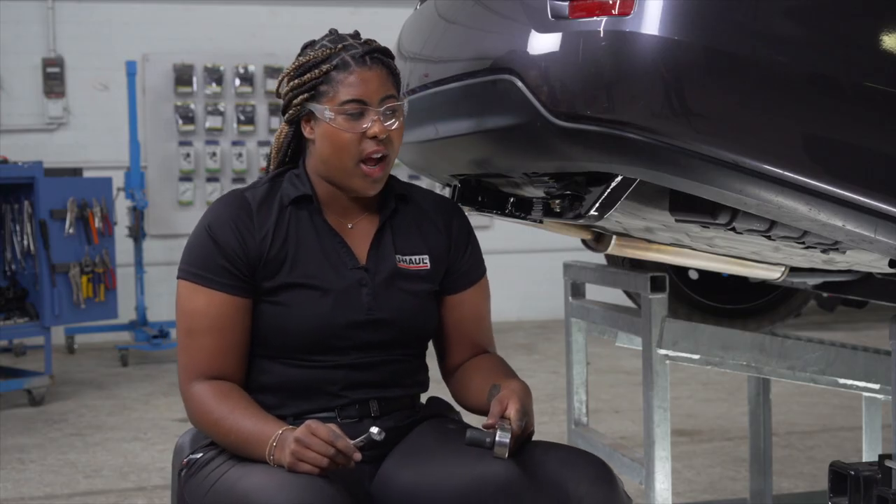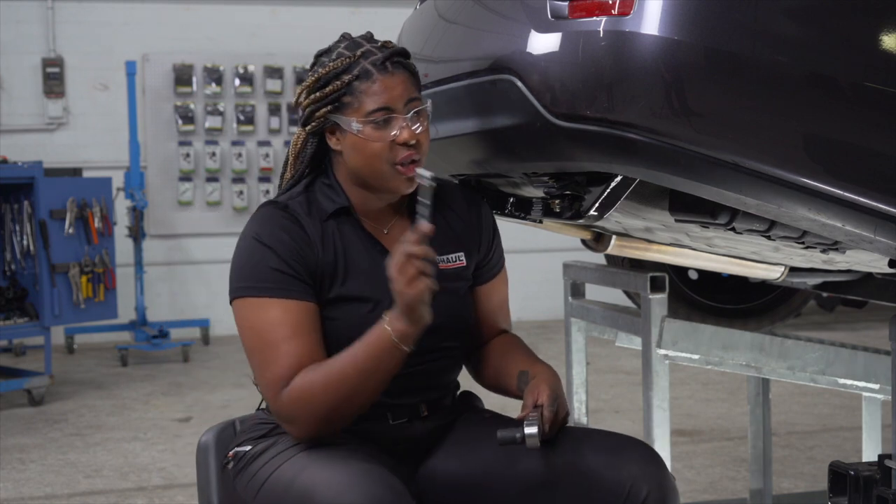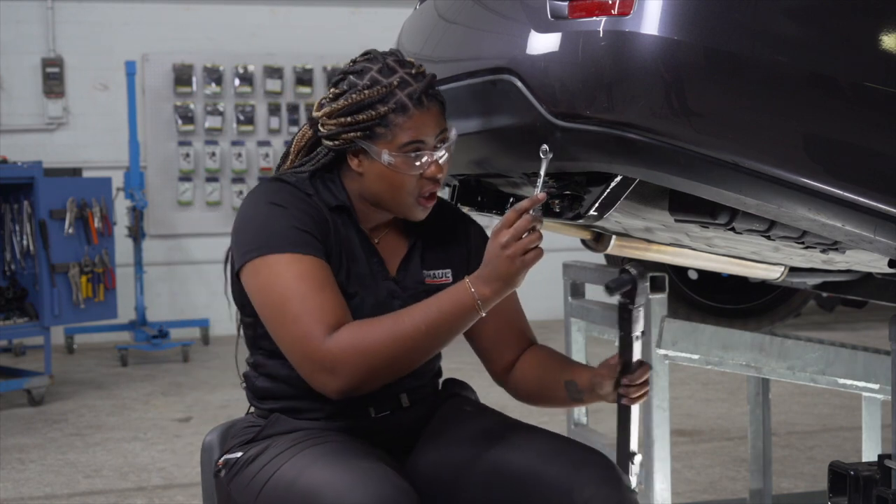Now we're going to tighten and torque our hex bolts using a 9/16 socket and a wrench. Make sure you're using the wrench to hold onto the hex bolt while you tighten.